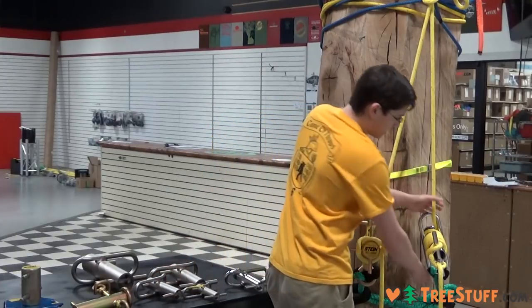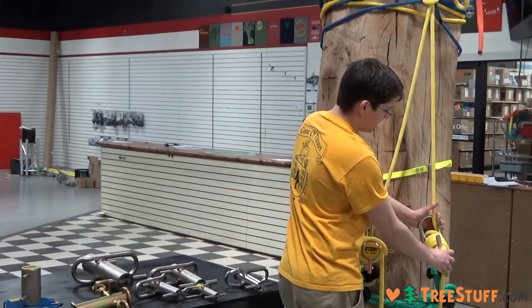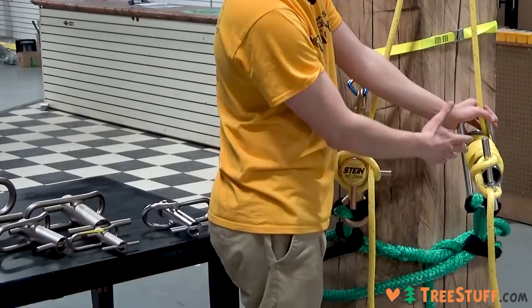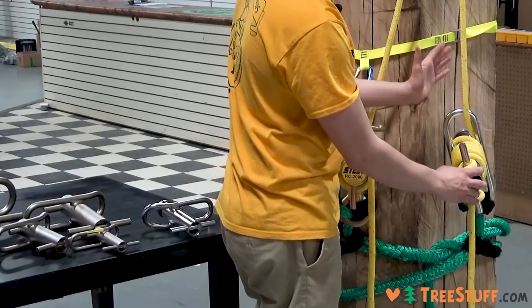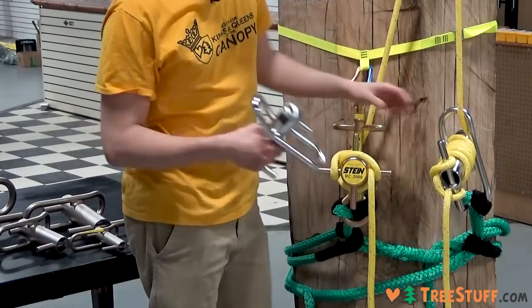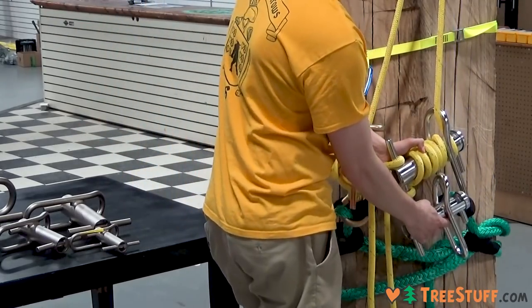I've got it anchored here with a whoopee sling and a 9/16 rigging line on it. I've got it locked off here, so this is how you would lock off a load. The Notch versions also come in medium — this is a large and this is a medium — just to give you a size comparison.